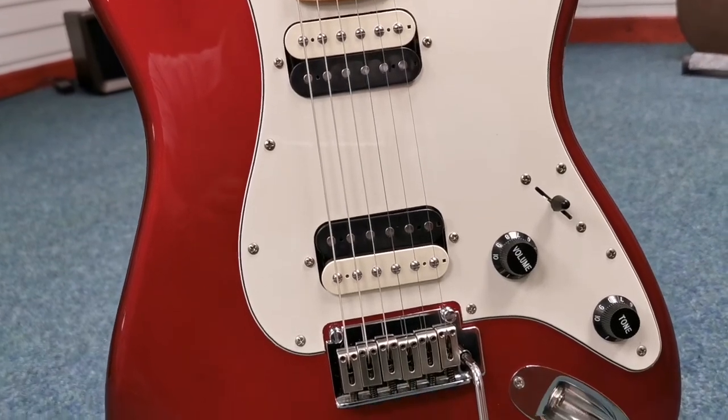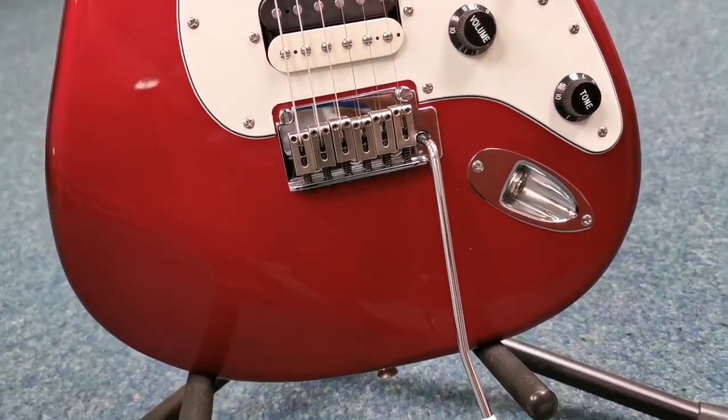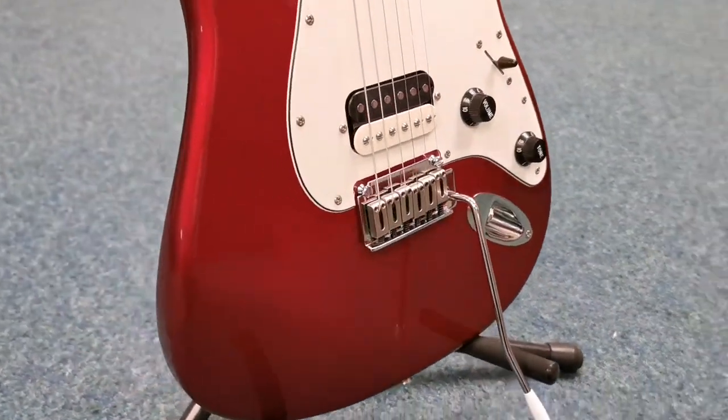You've got two humbucking pickups there. You've got your tremolo with a trem arm. Move around the side, just to show you the side of it.